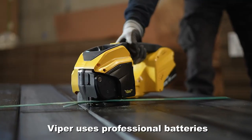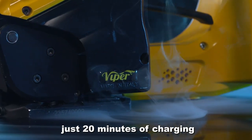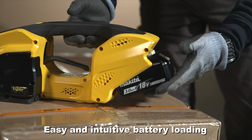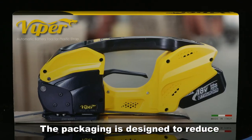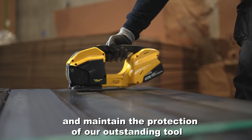Viper uses professional batteries with extremely fast charging times. Just 20 minutes of charging guarantees autonomy for at least 300 cycles. Easy and intuitive battery loading. The packaging is designed to reduce environmental impact and maintain the protection of our outstanding tool.